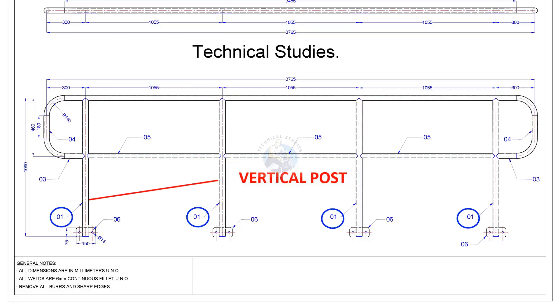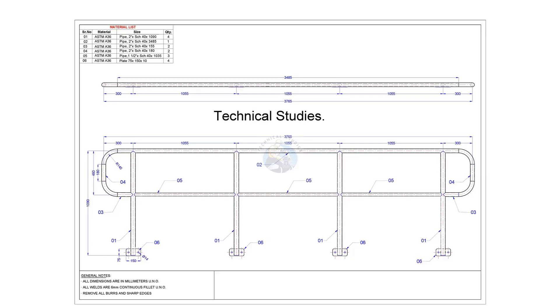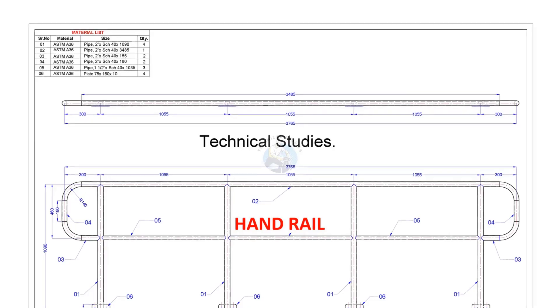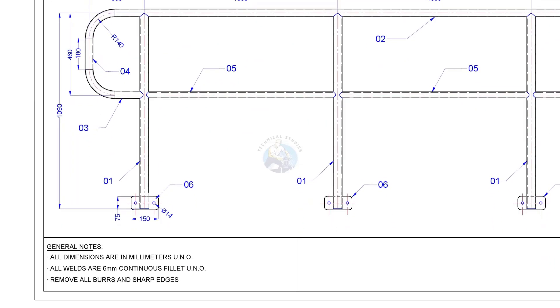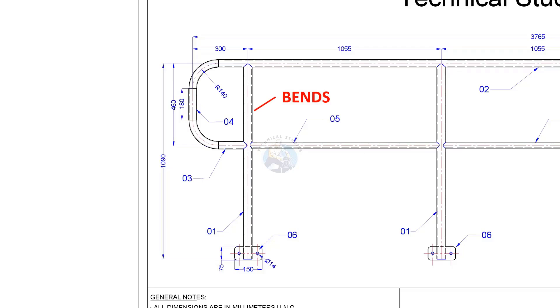There are 4 vertical posts. The top handrail, middle members, knee rail, attaching cleats, and the bends are all shown in the drawing.